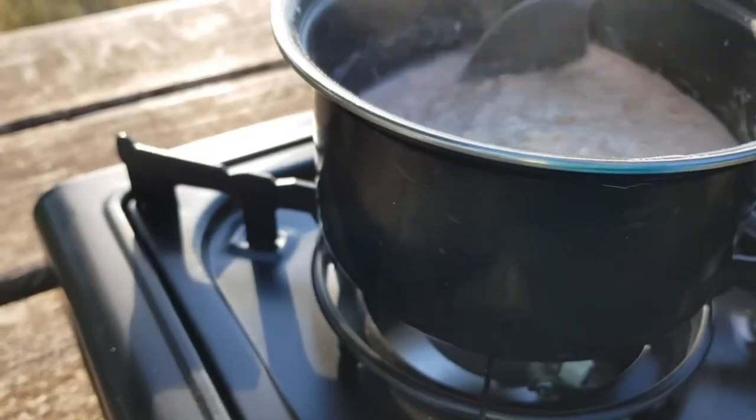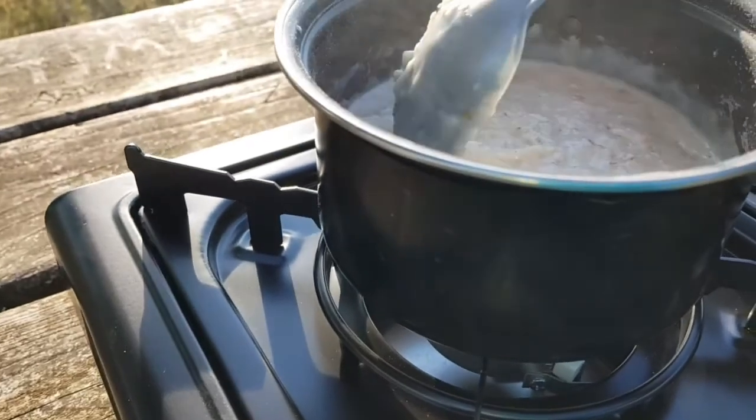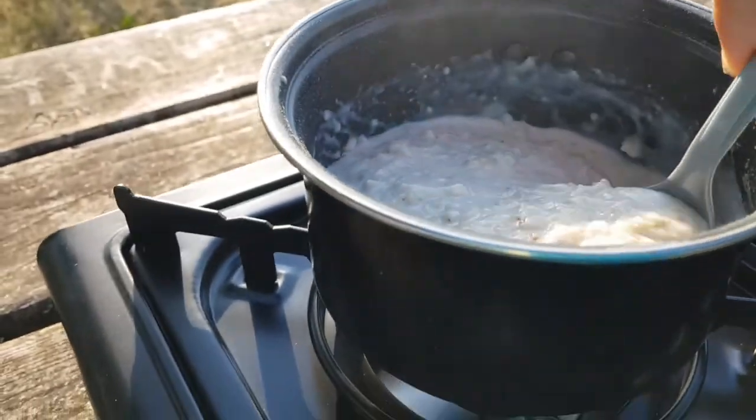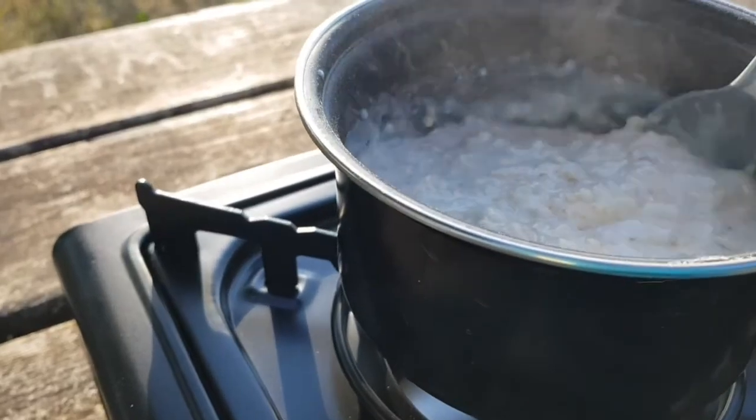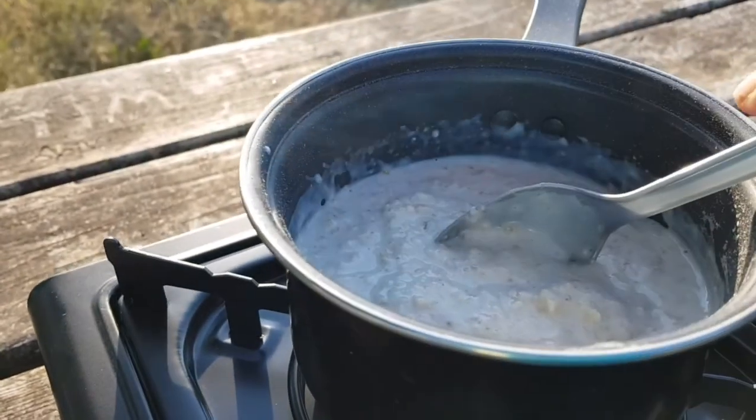I'm checking on the porridge again. Make sure it has a consistency like builder's mortar. And if it gets too thick, just add a drop of milk.